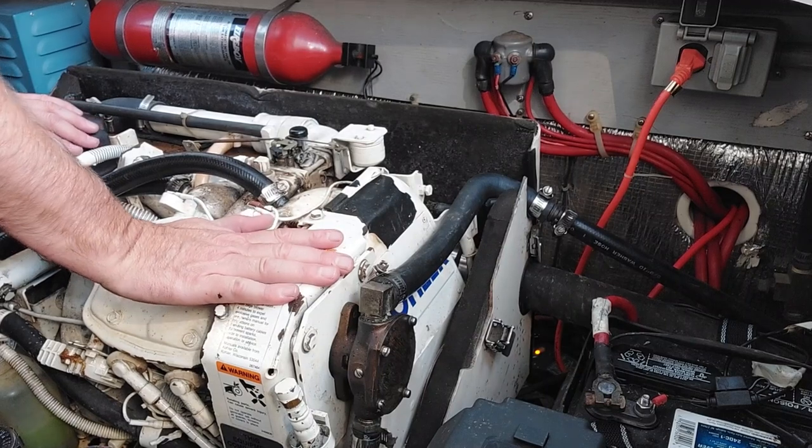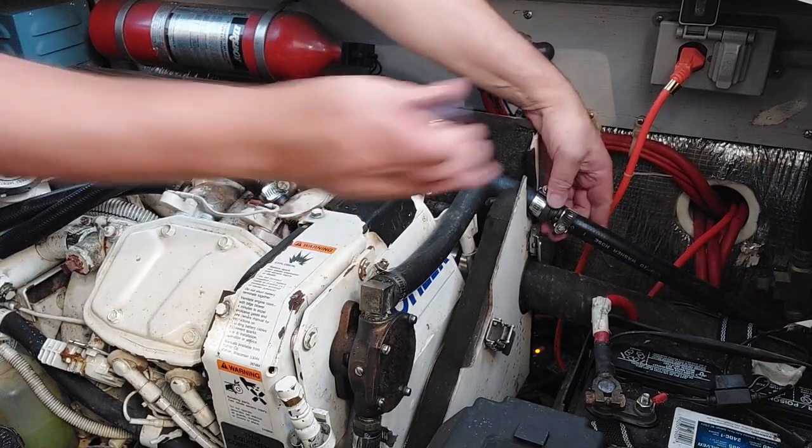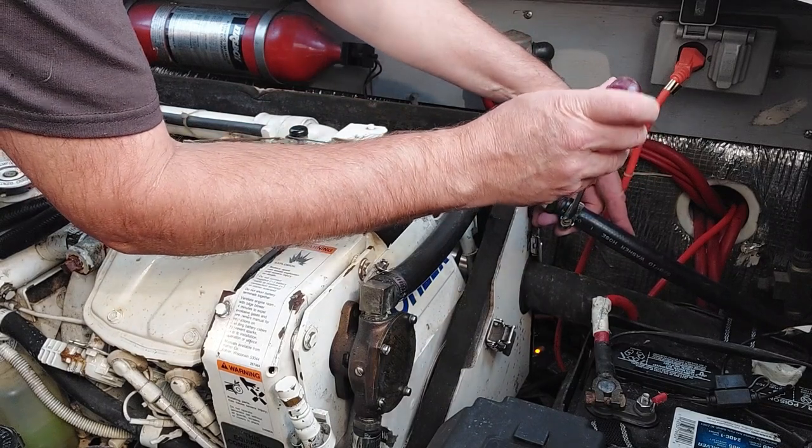We warmed our generator up. Now we got to hook up our pump. What we do is we unhook this line and hook our pump up.